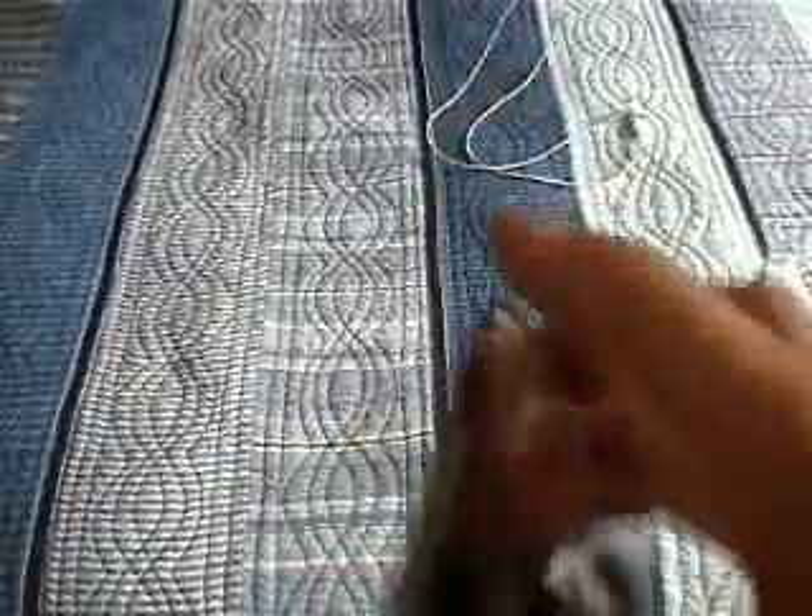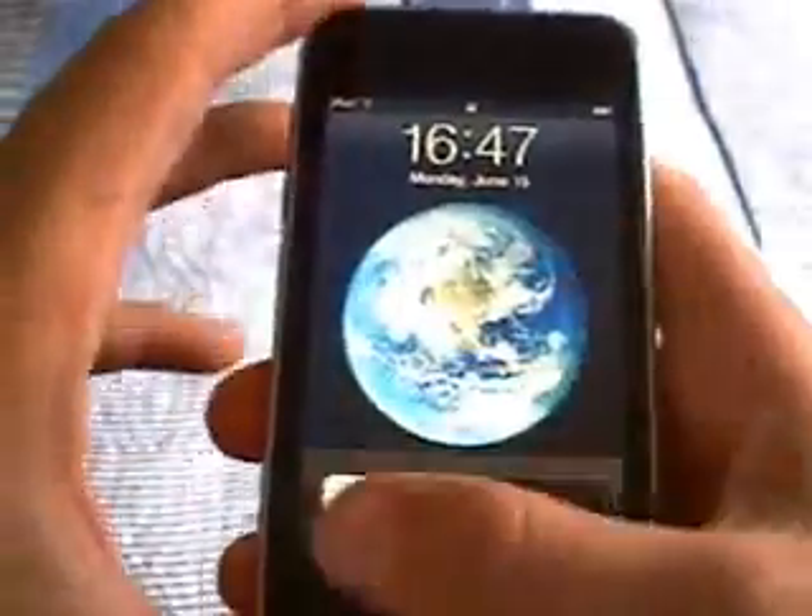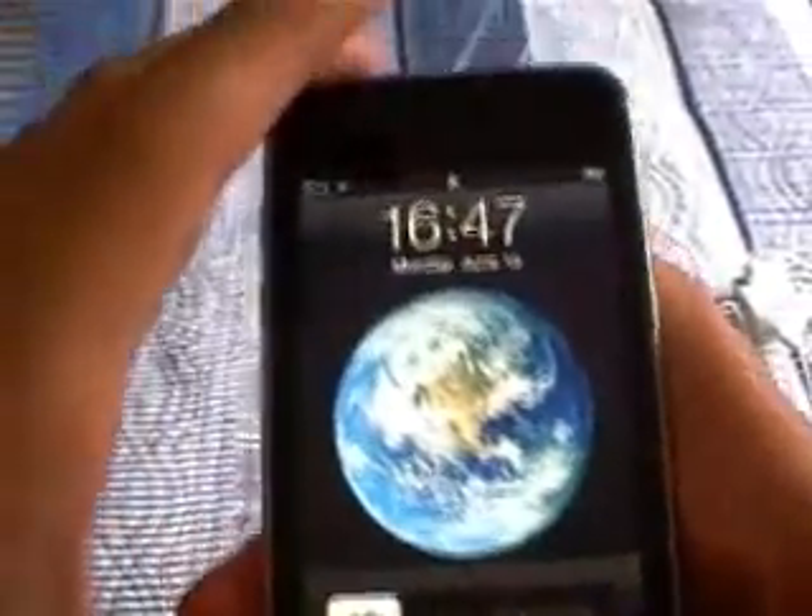Really quick — the standby button: you press it and the screen goes into standby mode. To bring it back up you press the home button, or you re-press the standby button and it comes back up. Then you slide to unlock. You can also put a passcode, which is optional. So that's the basic review of the iPod Touch.